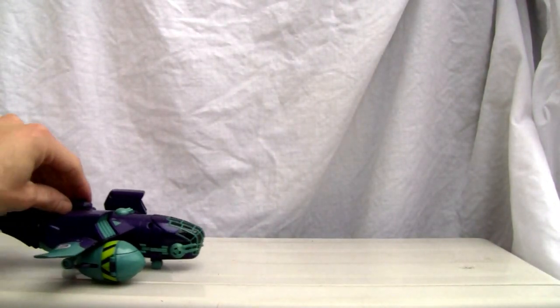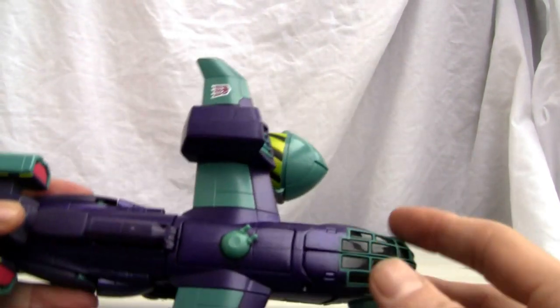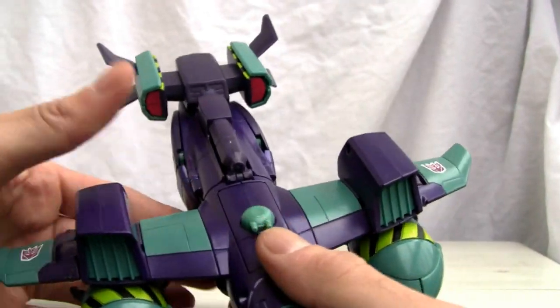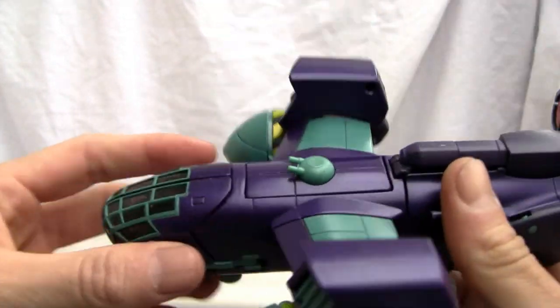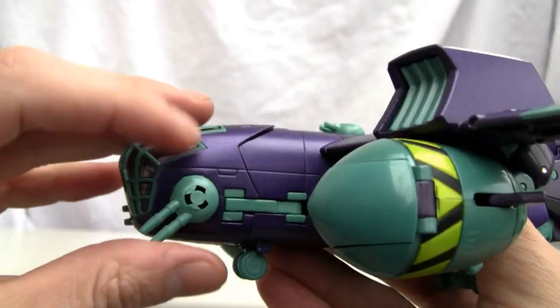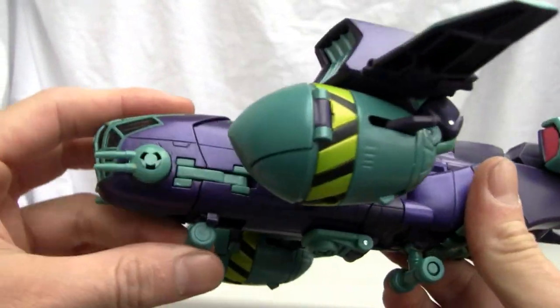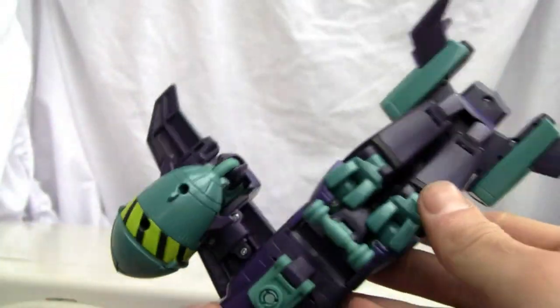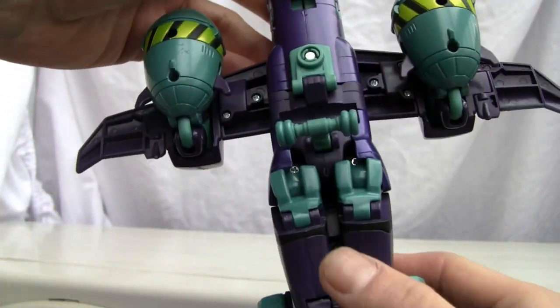Let's roll this guy on the tarmac — yeah, he rolls really well. Look at this — it's a futuristic Transformers Animated design. I don't know exactly when it's set, but it's designed like a World War Two bomber concept, updated into a much more modern plane. It does a good job of taking that look into a modern aesthetic.